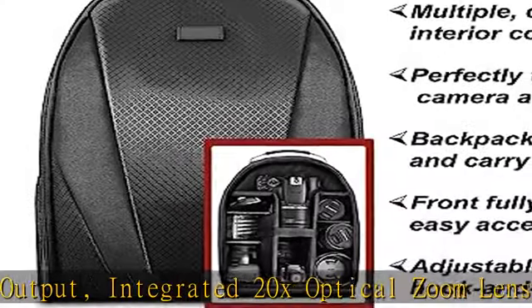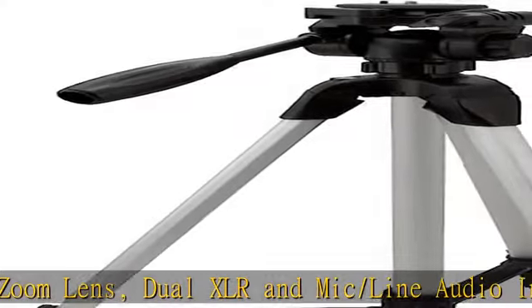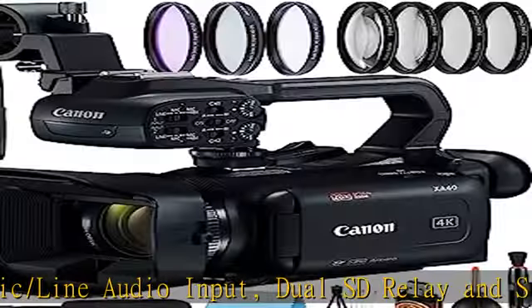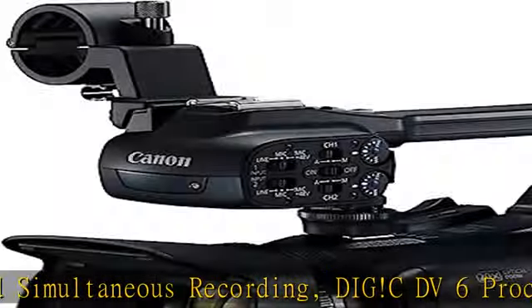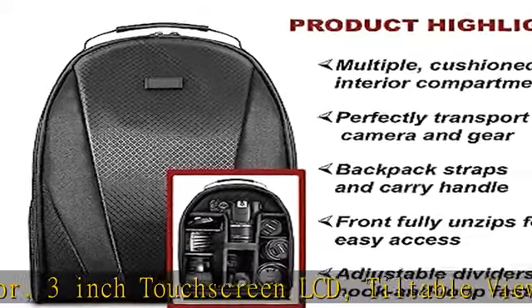Tiltable Viewfinder. This professional camcorder features a genuine Canon 2.0X optical zoom lens that provides a highly versatile zoom range, with a 35mm equivalent of 29.3–601mm, to help capture newsworthy recordings near and far. Zoom speed can be set to either a variable or constant, with 16 levels of speed setting, with fast, normal, or slow zoom speed levels.